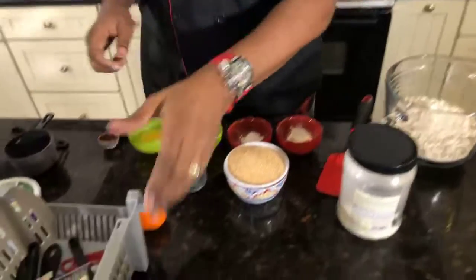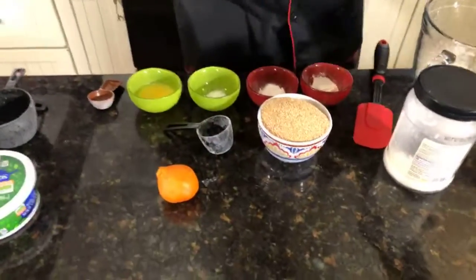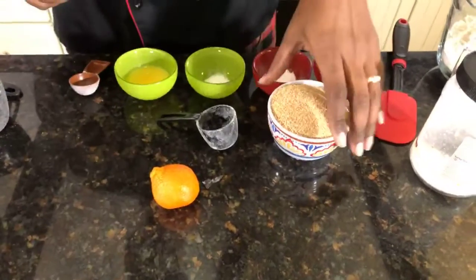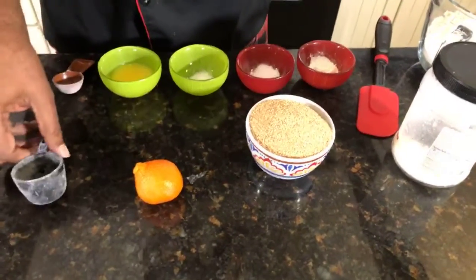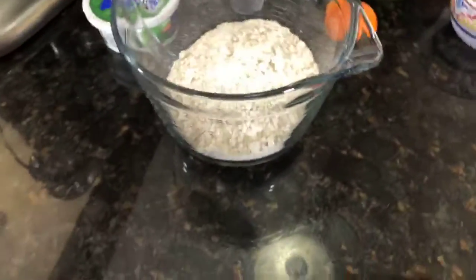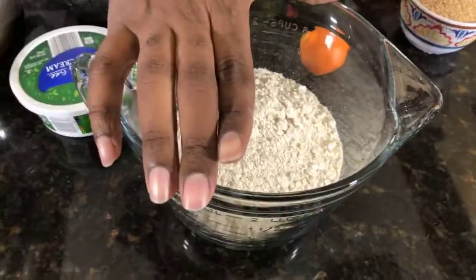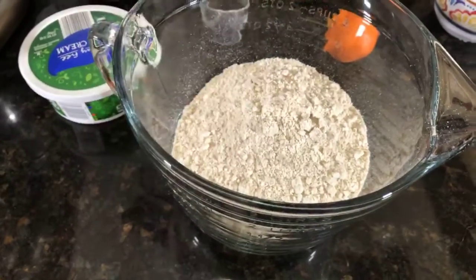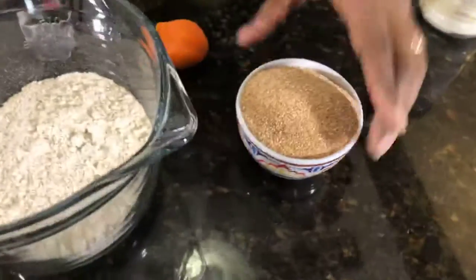Here we go. We're going to get right into it. We got a lot of ingredients to get to. Brian Rambish is watching — Brian, what's up, brother? First and foremost, I'll have all of the details for you, the amounts and everything.